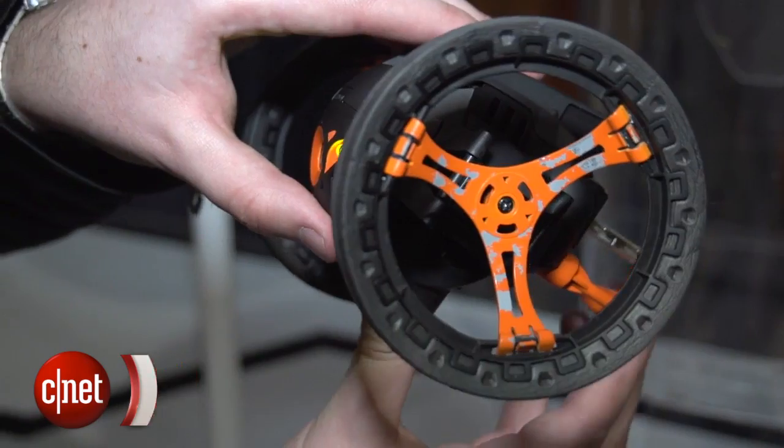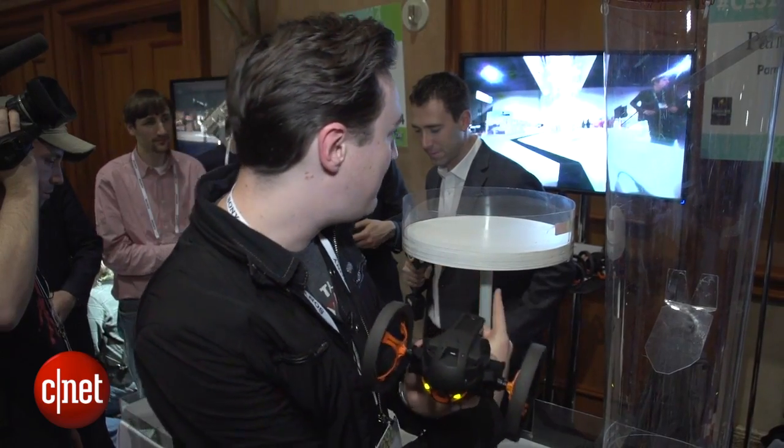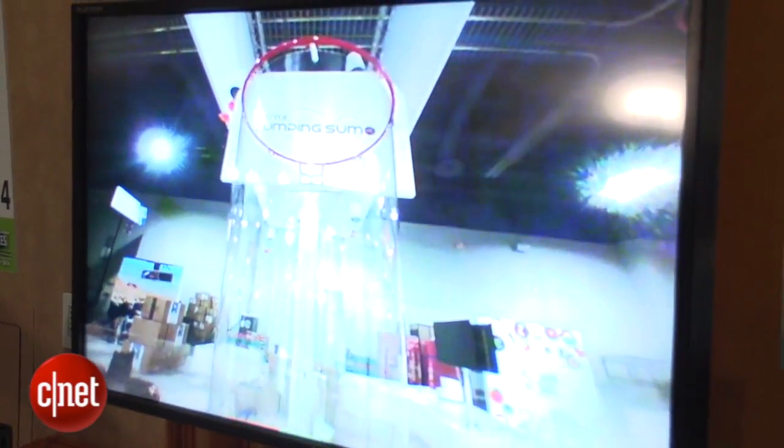You pilot the Jumping Sumo using your smartphone. You can see on the front here it has a built-in camera, so you can check out the high-leaping action on an iPad or on your mobile.